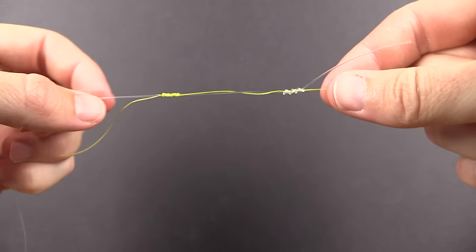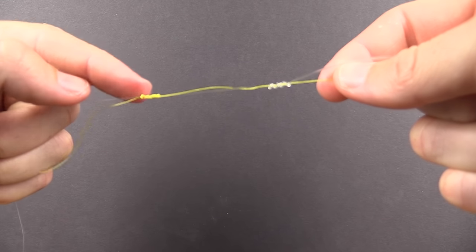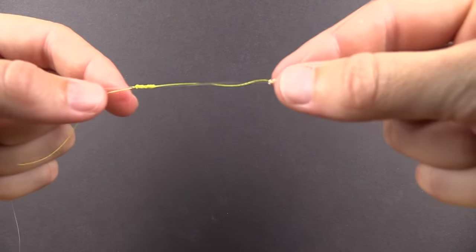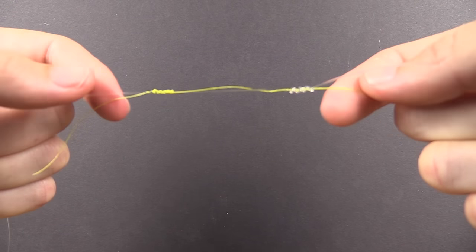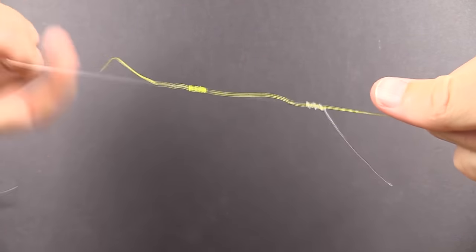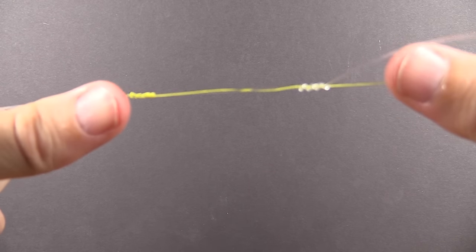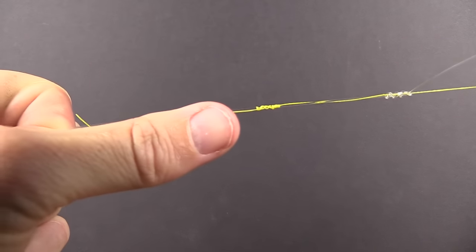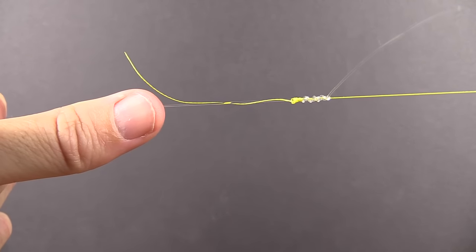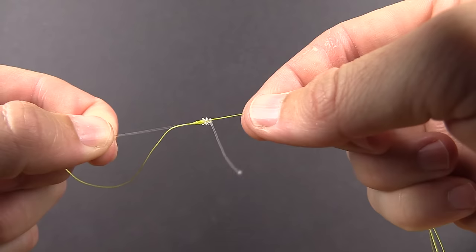Now that we have it finger-tight, we have two uni knots: on the left side is the braid wrapped around the leader, and on the right side is the leader line wrapped around the braid. Both are essentially slip knots. Let go of the tags, get a good hold of the braid in one hand and the leader in the other, and pull them tight. You'll see them slip toward each other, hit one another, condense down, and really tighten on one another.